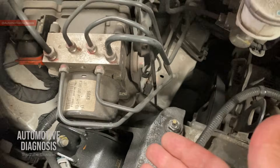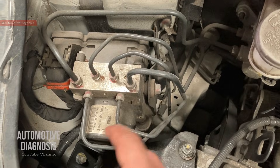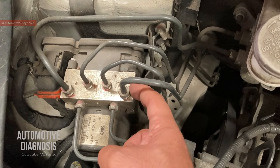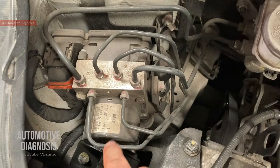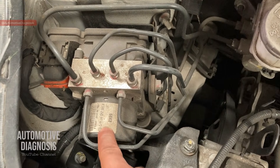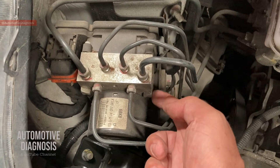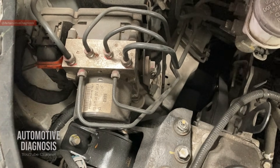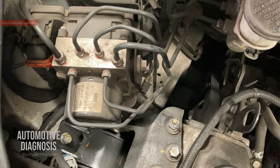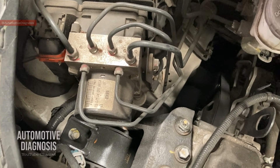On this ABS module you need to remember that this is the ABS motor, this is the valve body — all the valves are located in here — and this is the control module. For operating this motor we have one high-amp fuse, and for operating all the solenoid valves inside the valve body we have another high-amp fuse, which are normally inside the engine fuse box. I'm going to show them to you in just a second.